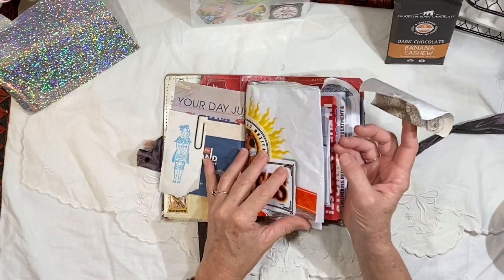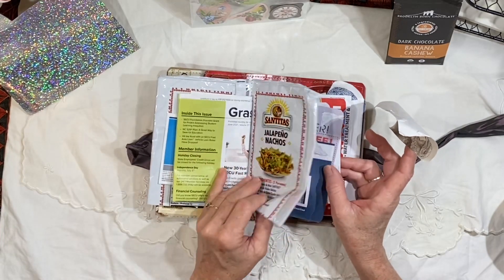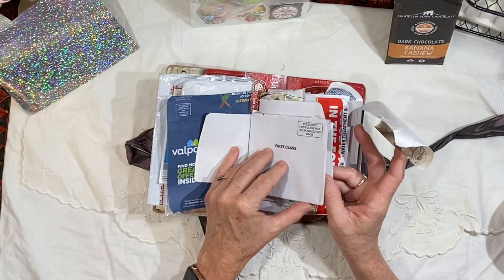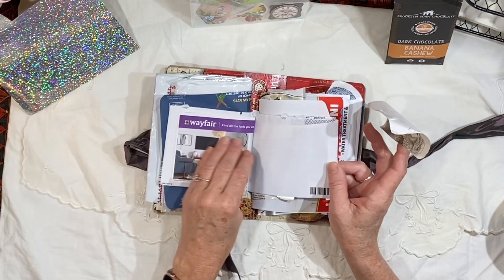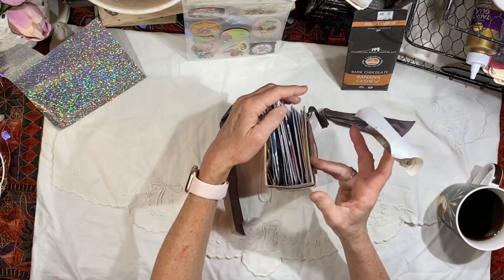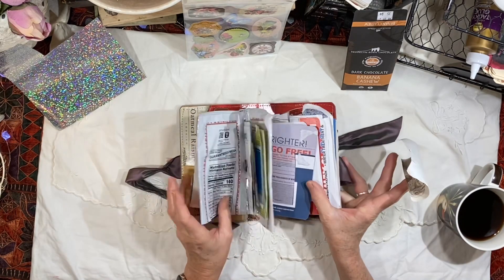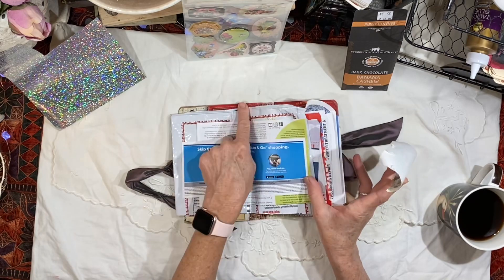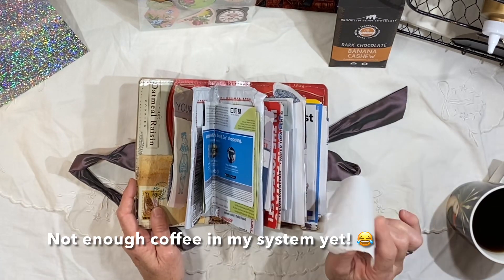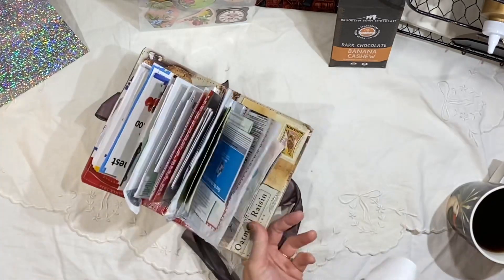I have a bourbon label that I want to put in here. You might remember this journal — I have a lot of new subscribers, so some of you might not have seen this yet, but this is truly just a junk journal. I basically took a stack of junk mail and quickly made five signatures, then just laid them down into this cover and sewed them in with the sewing machine. Anytime I do that, I like to have an odd number of signatures because you can start in the center, work your way out, and then flip the journal and work your way out the other way.